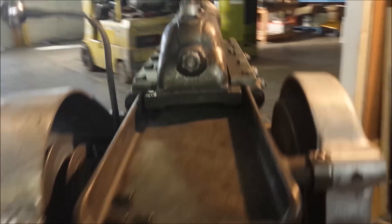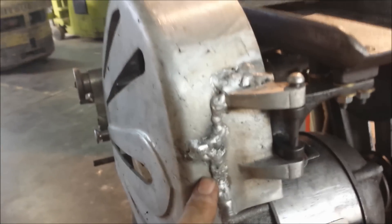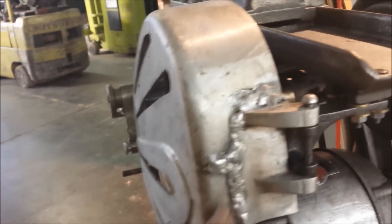One other thing I wanted to mention - this is the TIG welded section. The hinge had broken out on this guard at one time, so this has all been TIG welded. It looks a little rough, but actually it's quite serviceable and quite strong.